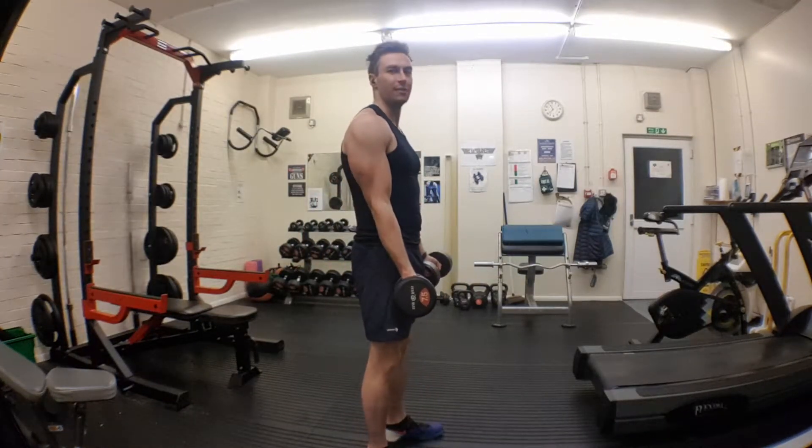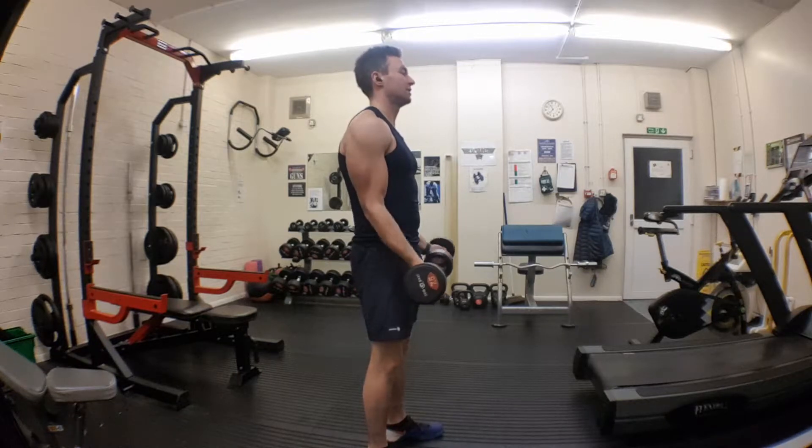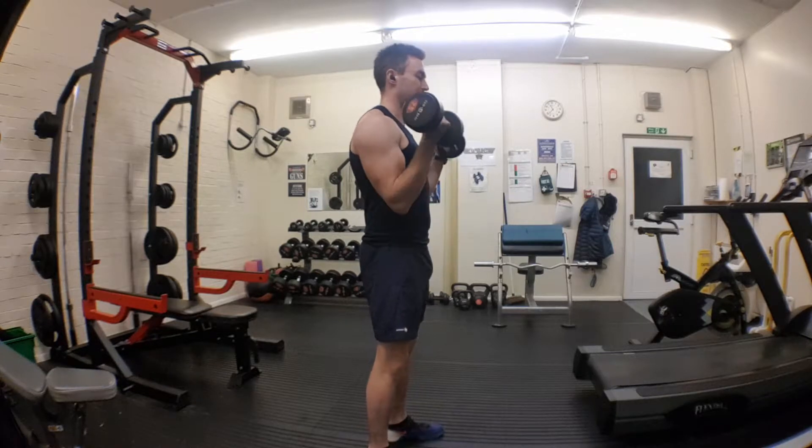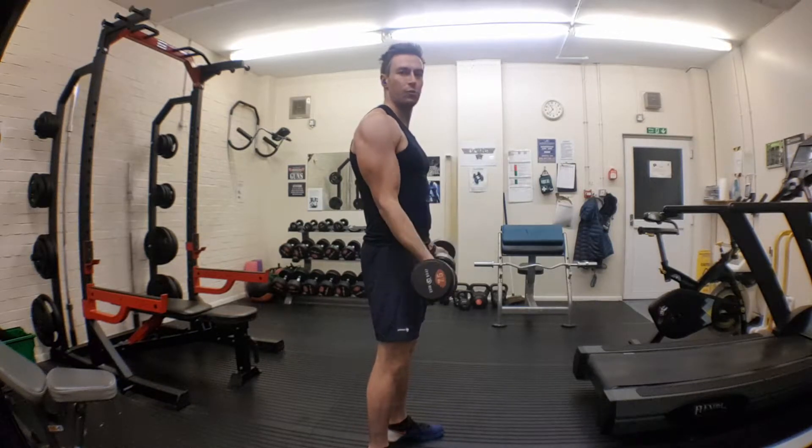The only thing that's moving are your elbows. Wrists face each other the whole time — face the wall, face the shoulders. All the way down.